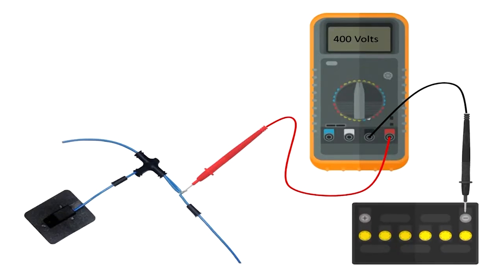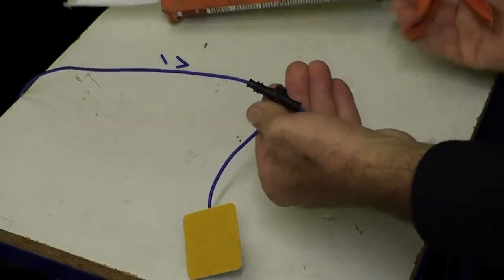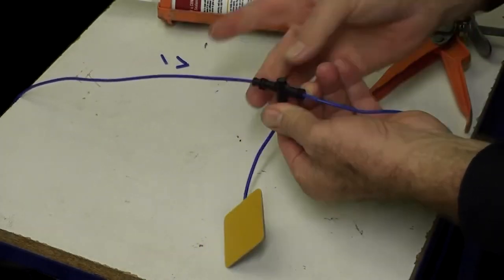The generator light will illuminate, confirming the system is fully operational. Finally, using a multimeter, you can test the voltage of the system. If it's reading correctly, you can seal your last joint with silicone and the installation is complete.